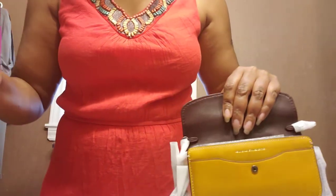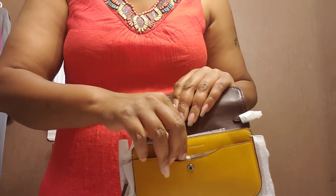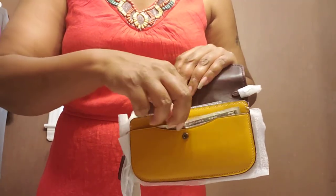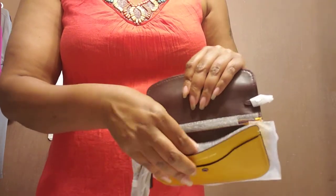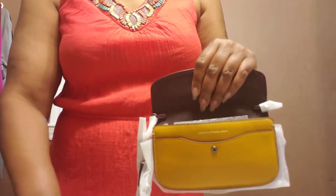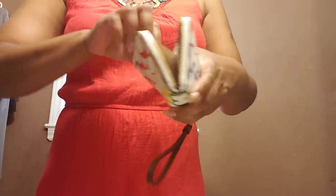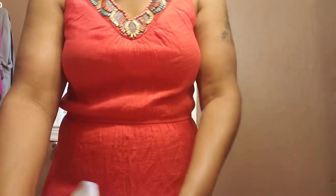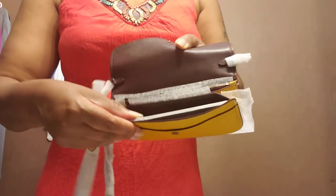I can show you a $5 bill, because we always wonder does cash fit or does a checkbook fit. The $5 bill fits — it's not folded up — it fits in that part. Not that you would have it in the front, but it does fit there. Then you have another slip pocket which expands wider, so of course the $5 will definitely fit in there. And the checkbook fits in there too.